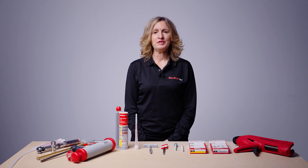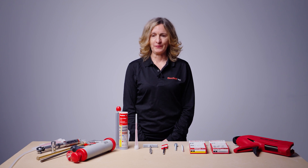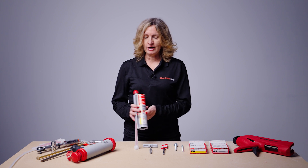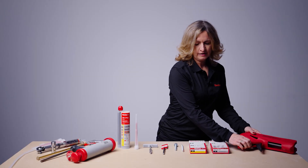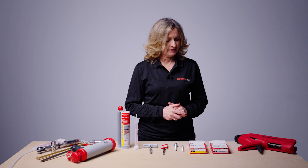Now let's look at what we need for correct installation of FISV Plus injection resin in solid materials. We will be using a side-by-side cartridge, so this is the correct dispenser, the FISV DMS. Then you will need resin studs or internal threaded resin anchors.